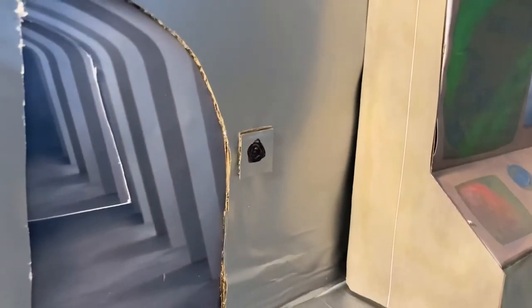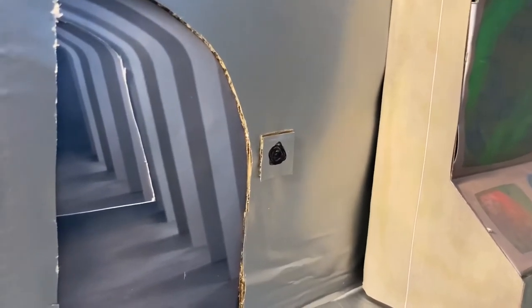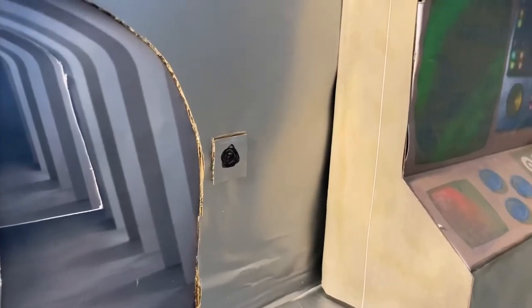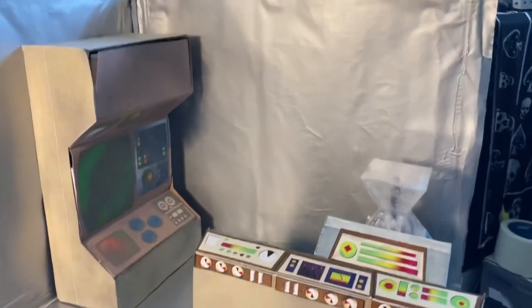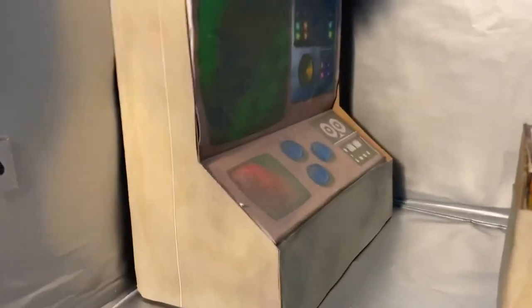The doorway with the stereotypical Dalek corridor is actually two photographs, one placed over the top of the other, cut through the cardboard wall.